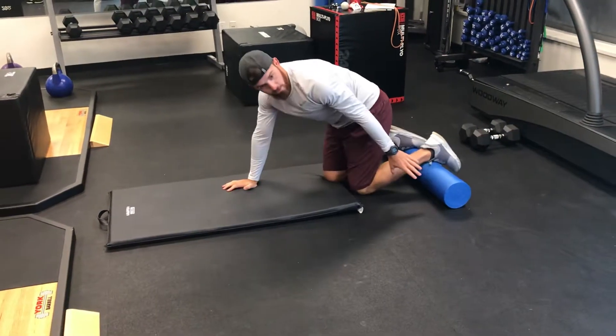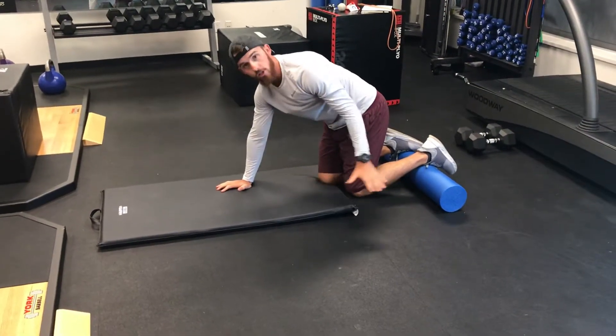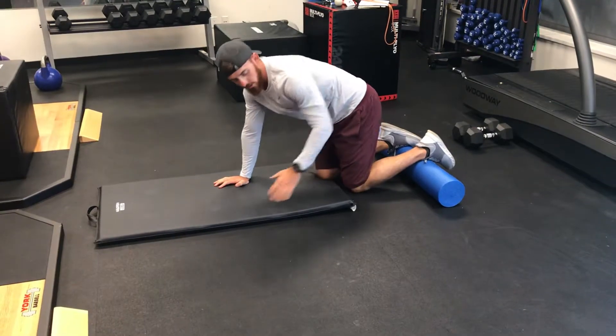For the body saw, you have a foam roller that works great. If not, if there's a surface that your feet will slide on, you can just do it in your socks.